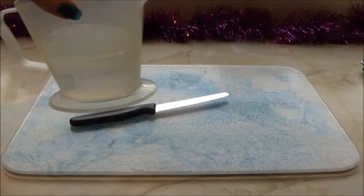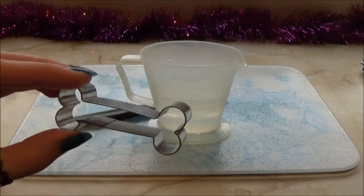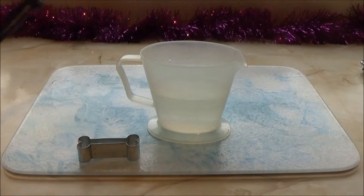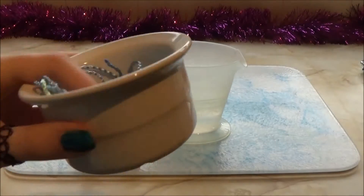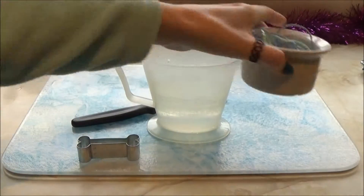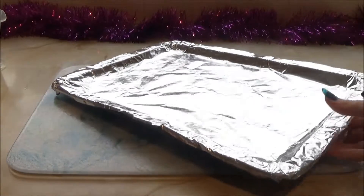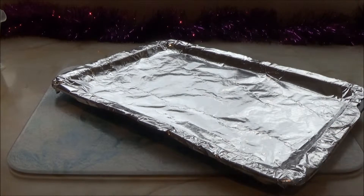You will need a knife, some water, a bone shaped cutter — but if you don't have one of these you can always use your knife to cut out the shape of a bone. You will need some sort of ribbon or string so you can hang your decoration up on the tree. You will also want a tray with foil on it and a bowl.